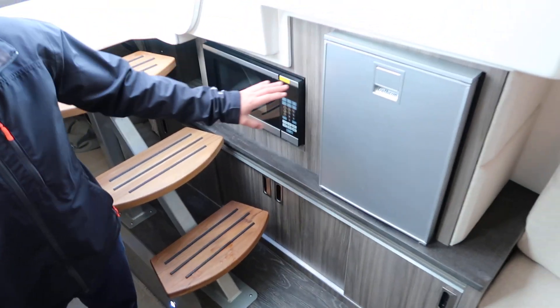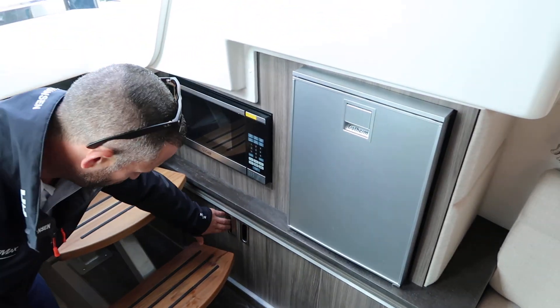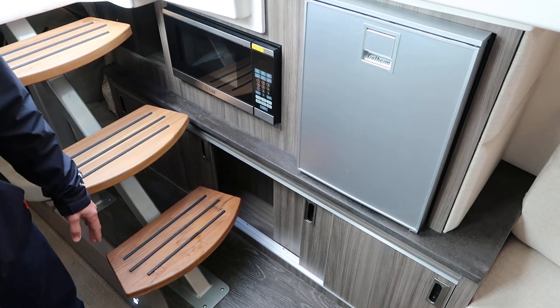Here on the port side you'll notice you've got a refrigerator — a second one — microwave, and full storage underneath. Starboard side you've got a full head with a vacuum flush toilet. Hot and cold shower pulls out and stores up top.